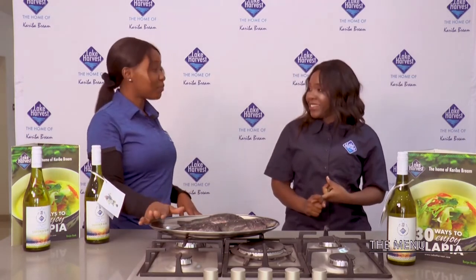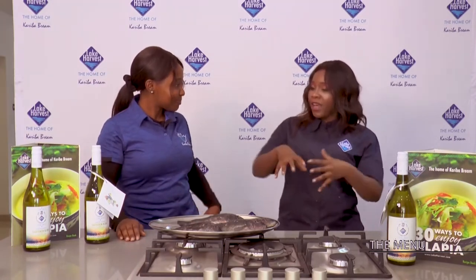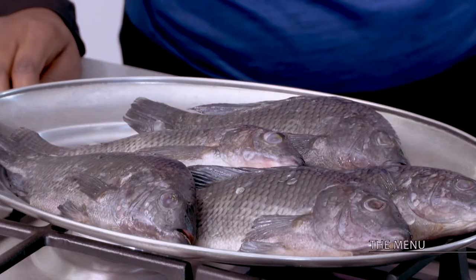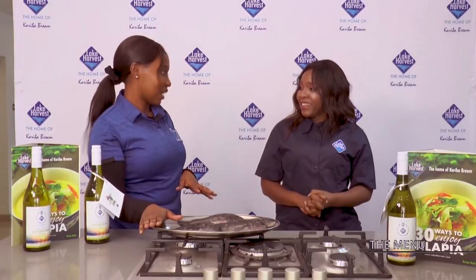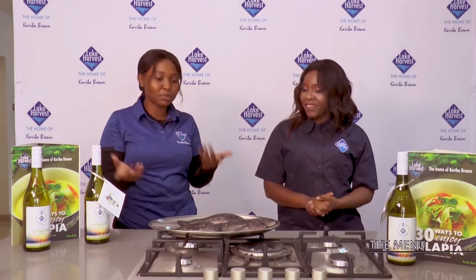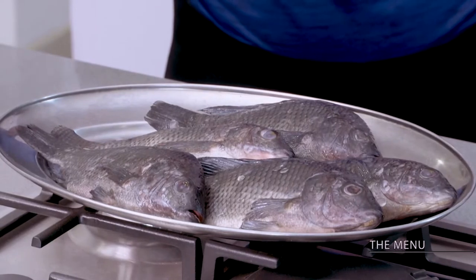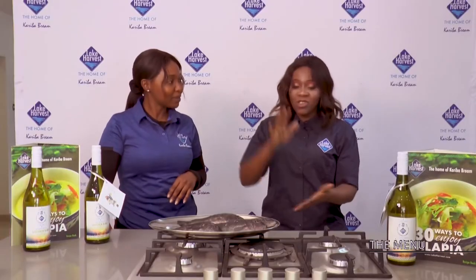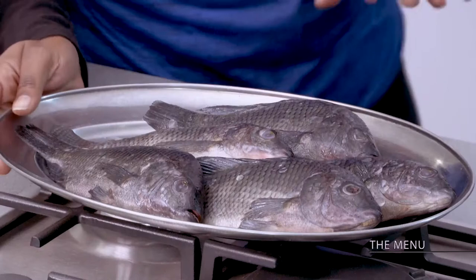So why the whole round? It's cheaper, and some people prefer to gut their own fish. You were telling me a story about Zambians and how they don't understand when you've gutted for them — Zambians prefer fish that is ungutted, not the ones that are gutted. People have different preferences. And to me, when I do it myself I'm thinking wow, this is so fresh! Lake Harvest is known for freshness.